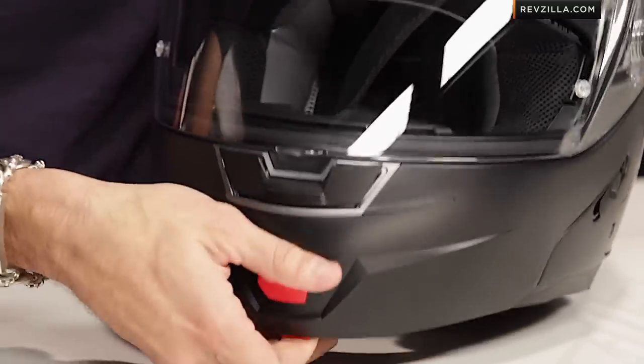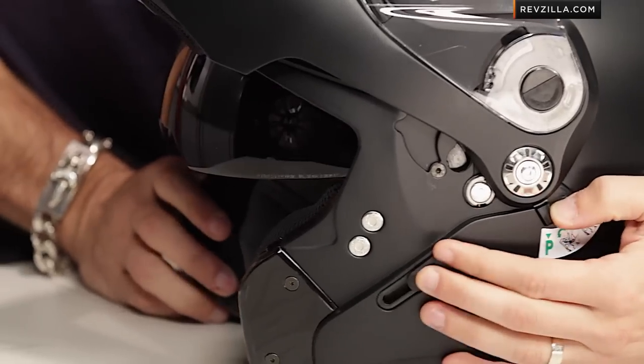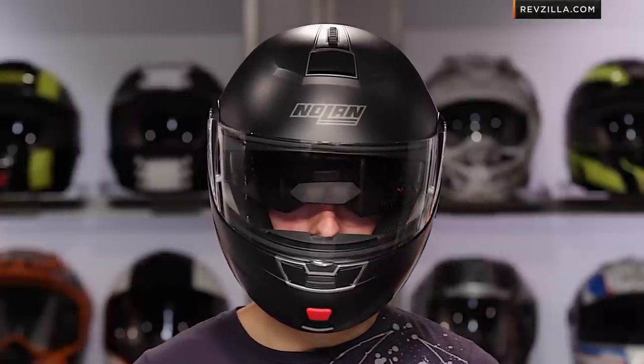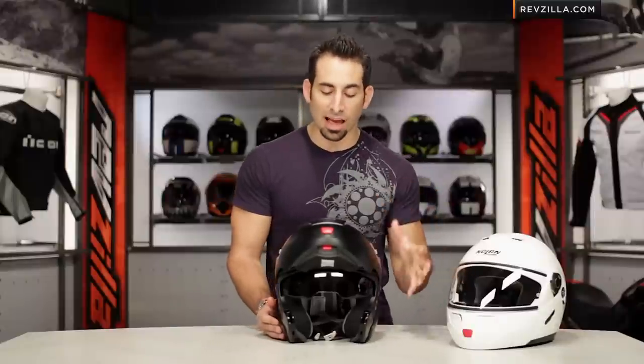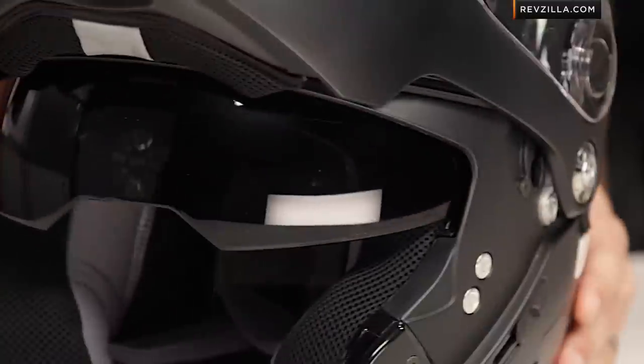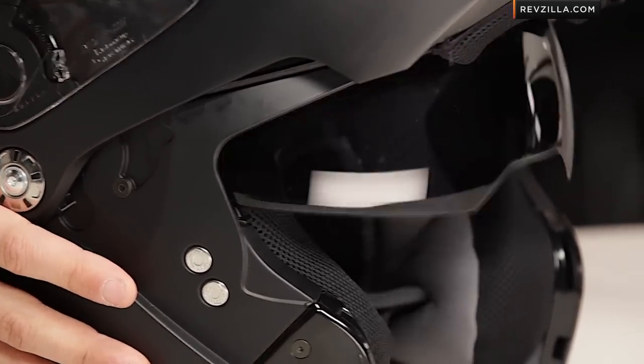When you begin to open it up, remember it is a modular helmet — you have that open face ability. Along the left you're going to have a slide which allows you to bring down the drop-down sun visor. Adding more weight, you have this function that comes par for the course, but it allows you to never have to change your shield — it's that all-in-one package. If you're looking for a drop-down sun visor, that would be one of the big upgrades over something like the Nolan N20.